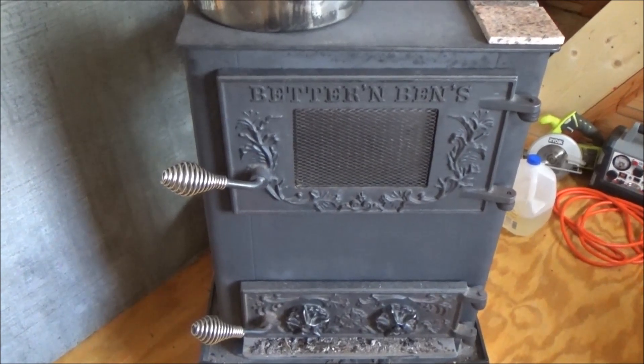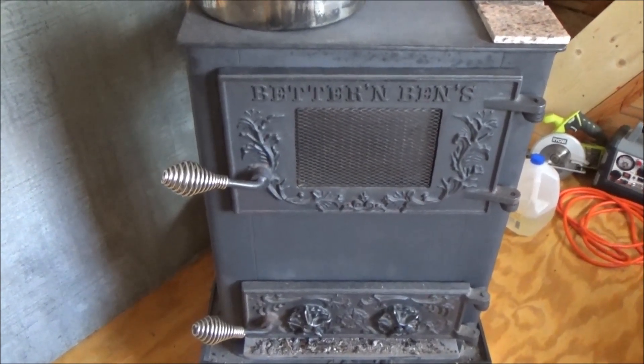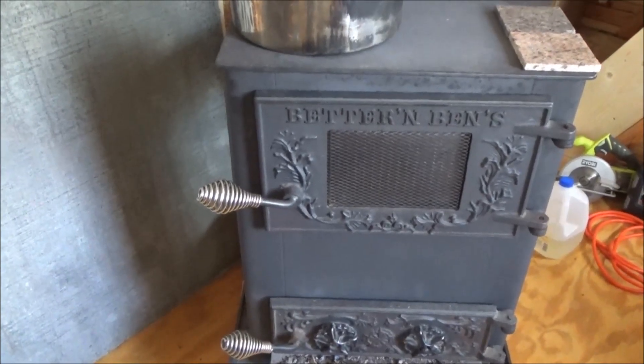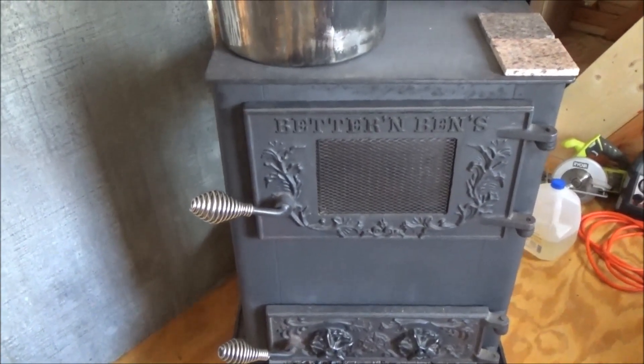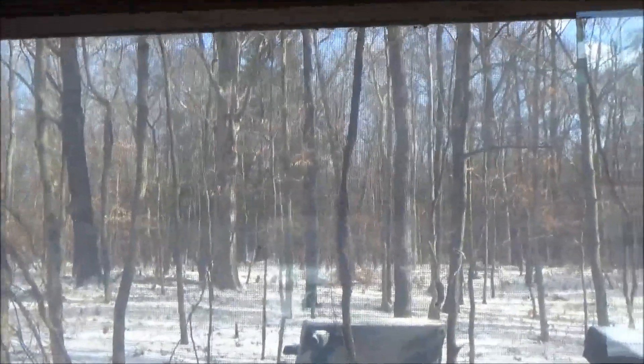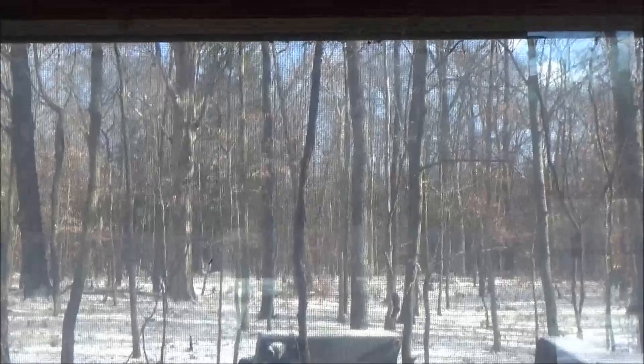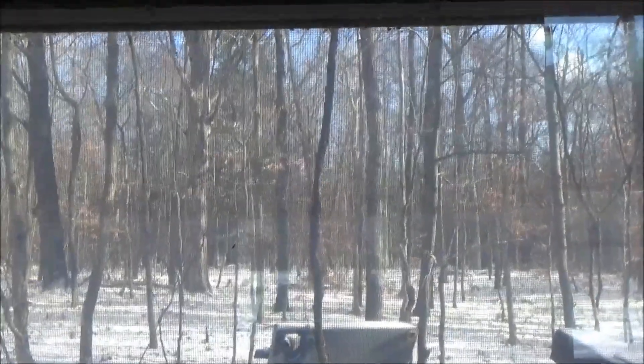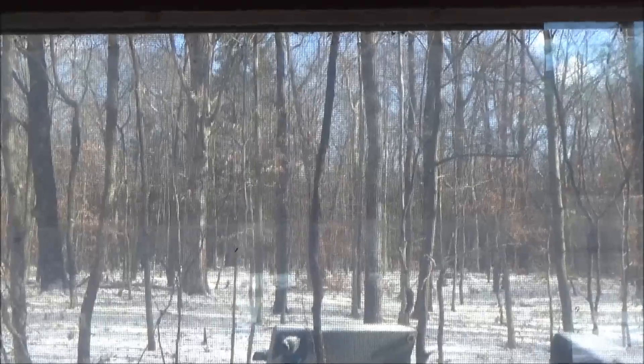I'll be going out in the next day or so to cut another dead standing tree down and bring it up to the tiny house. Winter is here in full force and we have cold, cold weather now. I'm going to start burning some serious amounts of firewood out here.